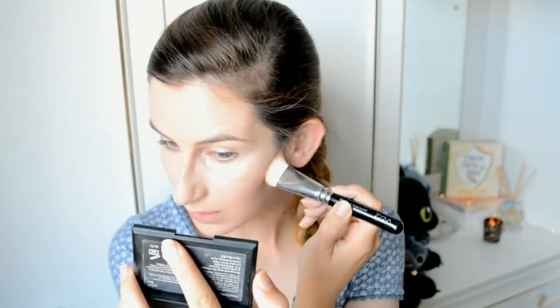For contour I'm going to be using my Sleek Contour Kit in the shade Light. I've had this for so long and it's hit pan — especially the highlight — but I love it. It's one of my favourites drugstore-wise. Let me know what contour kits you would recommend because I would love to find some new ones. I'm using the Zoeva Luxe Face Paintbrush 109 to accentuate my cheekbones.